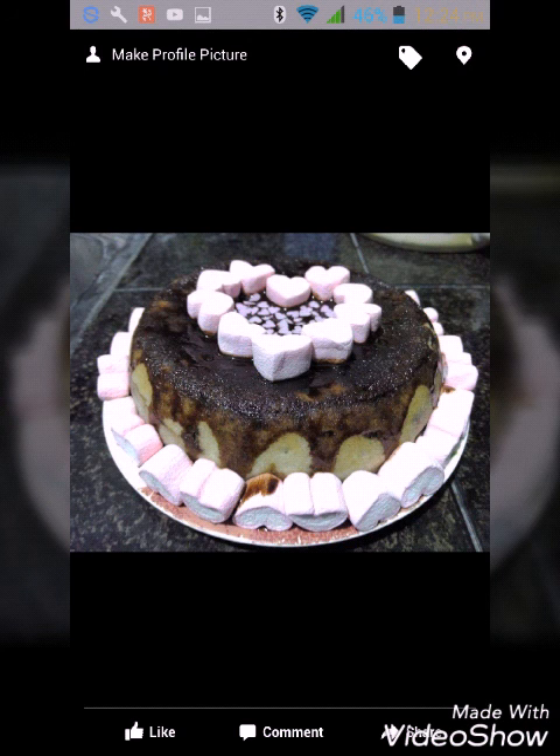This cake I made for my best friend's birthday, which also fell on Valentine's Day, so I used heart-shaped marshmallows and sprinkles. I poured chocolate syrup first before arranging the marshmallows. I wasn't able to get a photo with her because that day was also her father's death anniversary — so it was a sad moment for her.